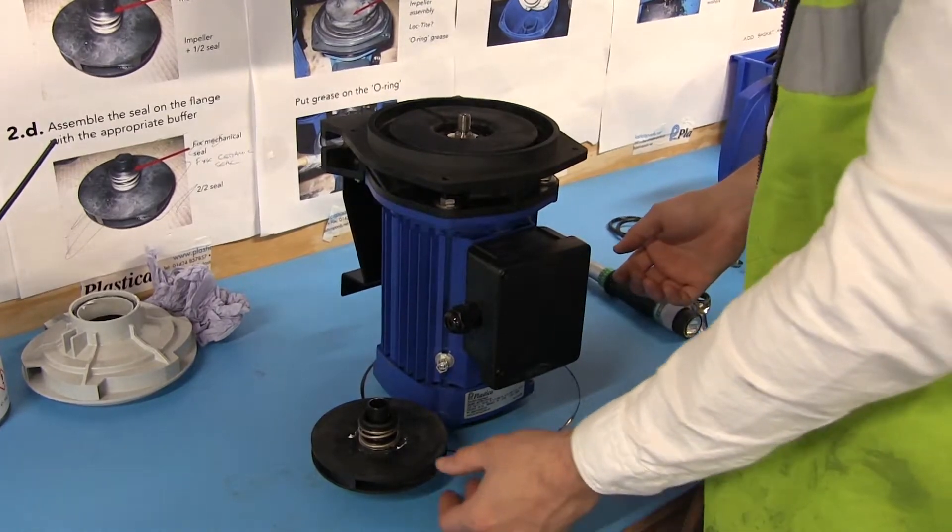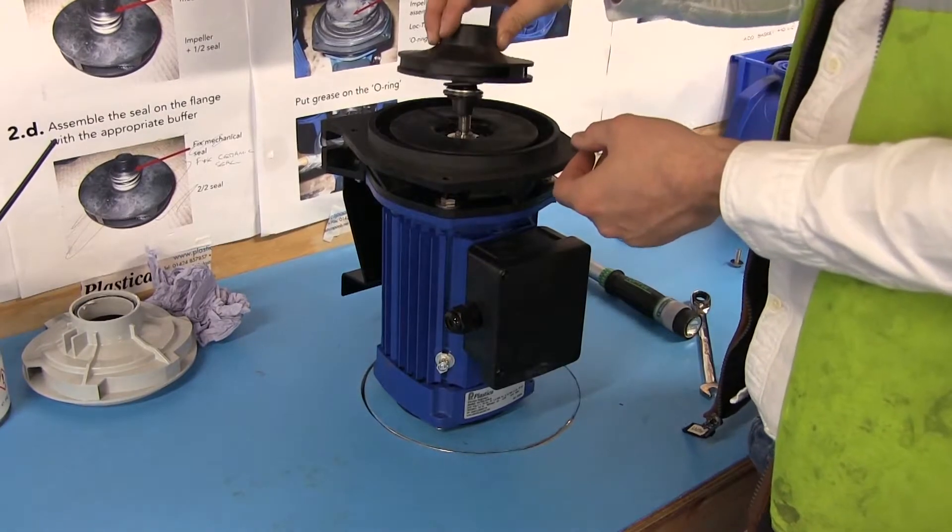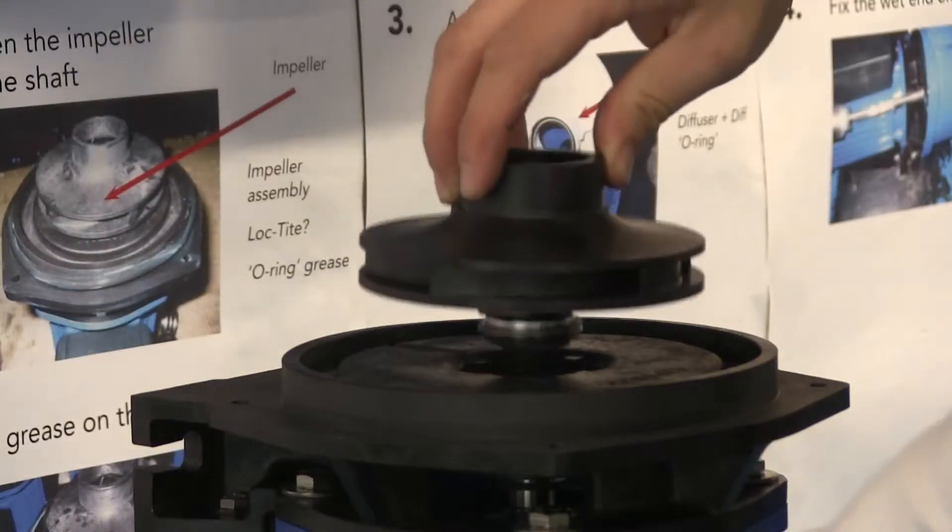Lock out the motor so the shaft can no longer spin. This can be done from the fan side of the motor by removing the cover or putting a flathead screwdriver through the hole.